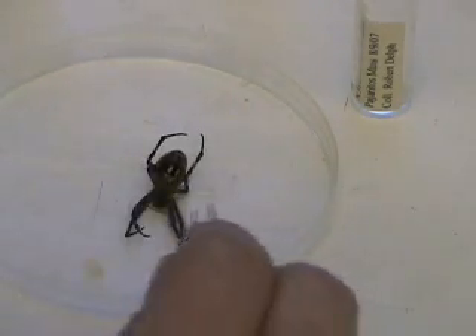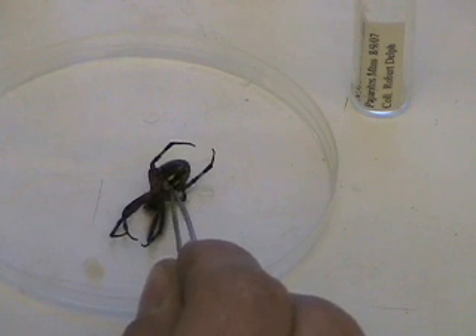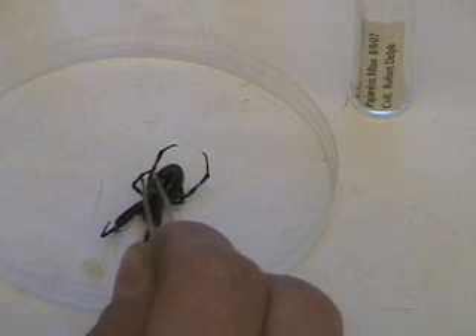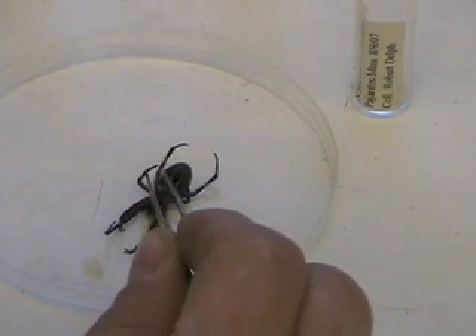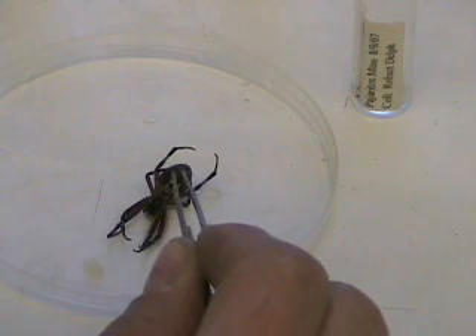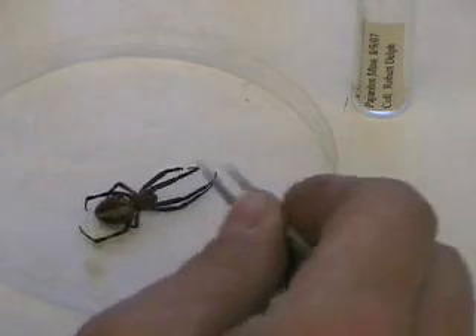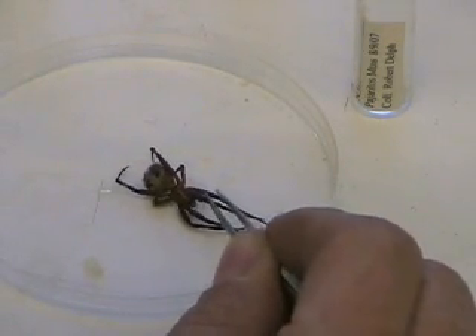There are certain characteristics on the abdomen that are very important for identification. For example, the epigynum, which is the genitalia of the spider — both male and female have it, and you need to identify certain structures within it. If the abdomen is dried up, you will not be able to identify it; sometimes you can't even identify spiders to family. There are also spinnerets on the end of the abdomen where the spider makes silk — those are very important for identification, as are the eyes on the cephalothorax.